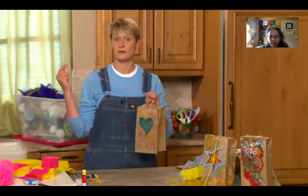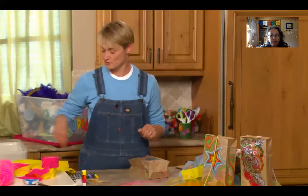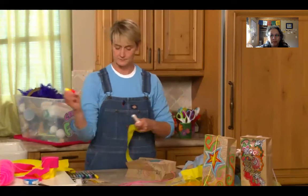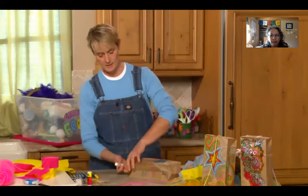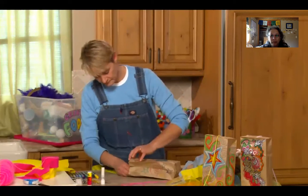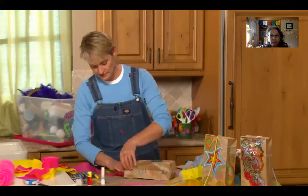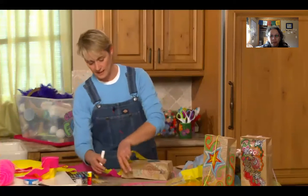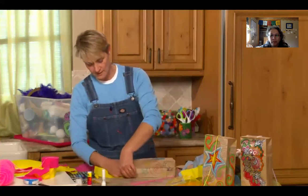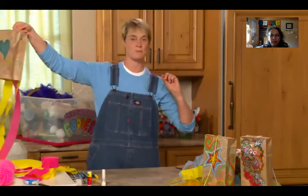There's my basic kite — I can stop right here and it really will fly beautifully. But to make it pretty, I'm going to add some paper streamers. You can cut these to any length; about three feet is great. I'm going to use my glue stick, rub it all over the bottom of the bag, then place a streamer on the glue, take another streamer, place it on the glue, and add one more with a little extra glue.